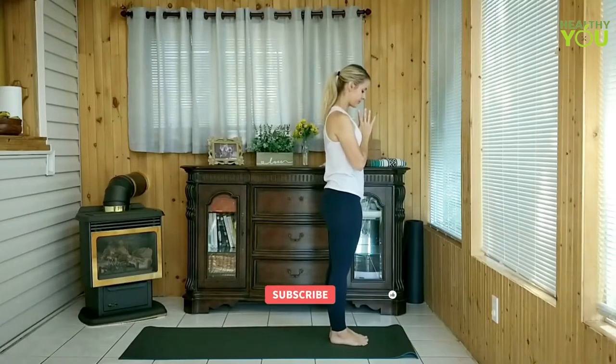If you don't have a strap you can use a belt or a thin towel — anything that you can move around your foot and hold on to both ends with. If you would like to see more videos like this one, or if you have an idea for a video you'd like to see, please let me know in the comments down below. Let's begin in Mountain Pose.